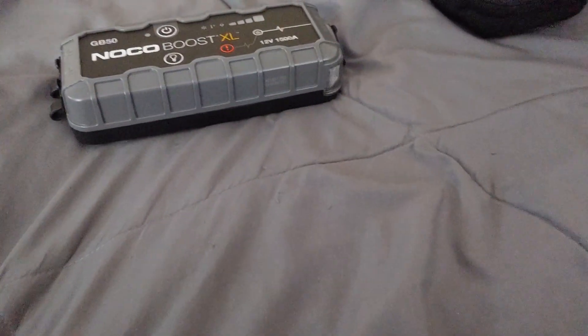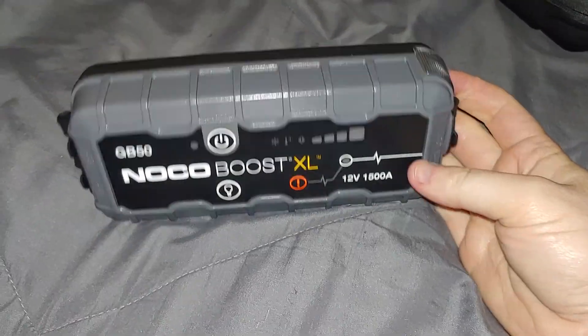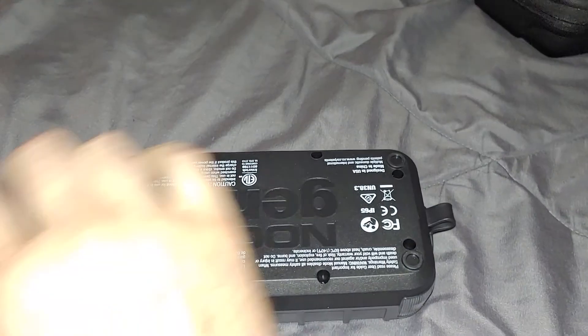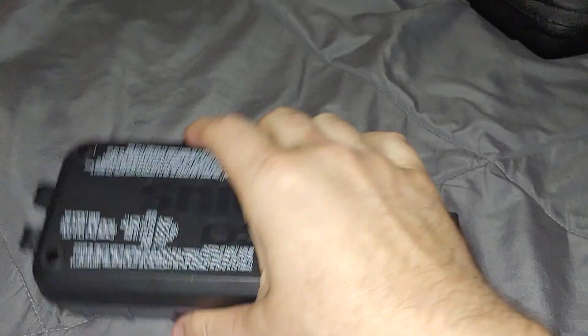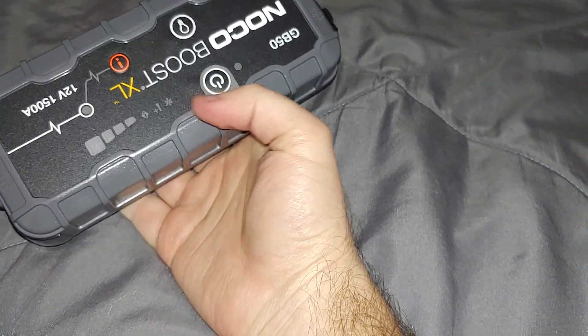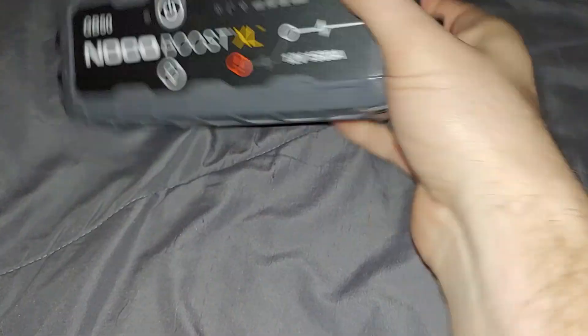So as I went on Amazon to check one of my packages, they're like, oh, the Daily Deals - NOCO Jump Packs. Usually there's like one stupid small one that's for sale, but they were all there. I'm like, 30% off, that's nothing crazy, I'm not going to buy it. But some of them were 85% off, like this one.